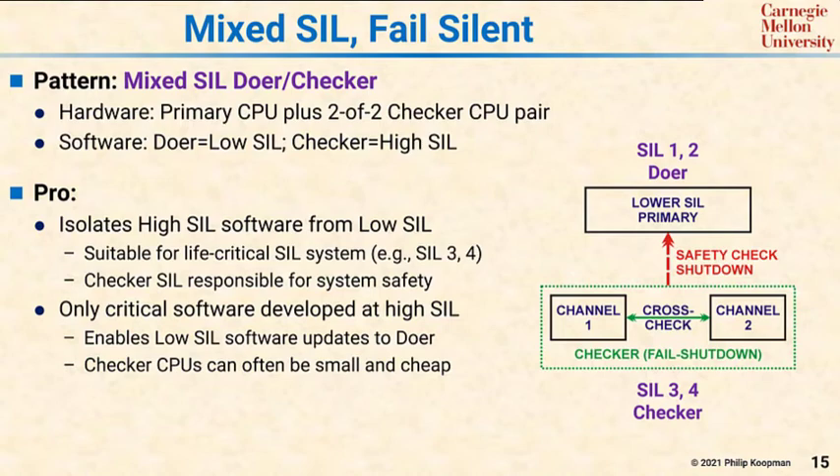Additionally, it's common that the checker CPUs can be very small, inexpensive micros because they don't have much to do compared to the doer.